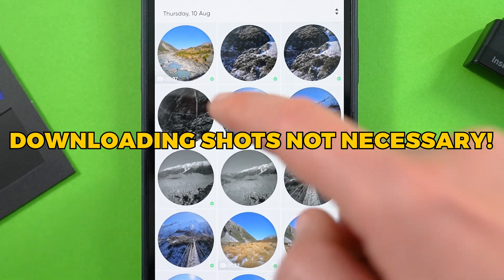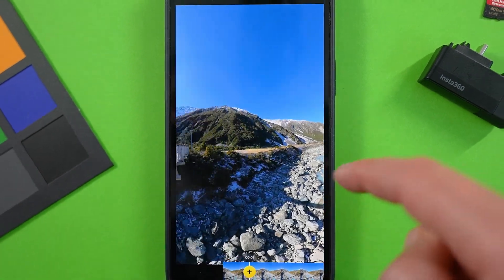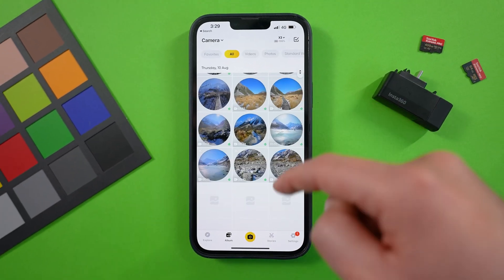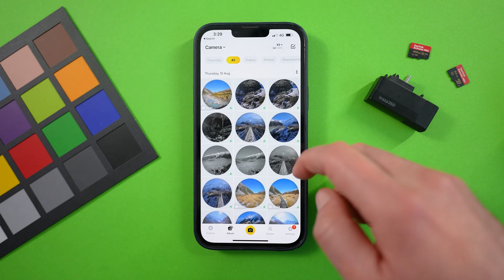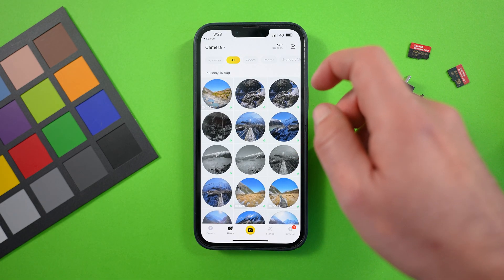You can edit directly from the SD card without downloading your clips first, which will make the editing process a little bit slower, but it will save a fair bit of space on your phone's memory. For faster performance though, I'd recommend downloading the clips, which you can always remove at the end of the editing process.